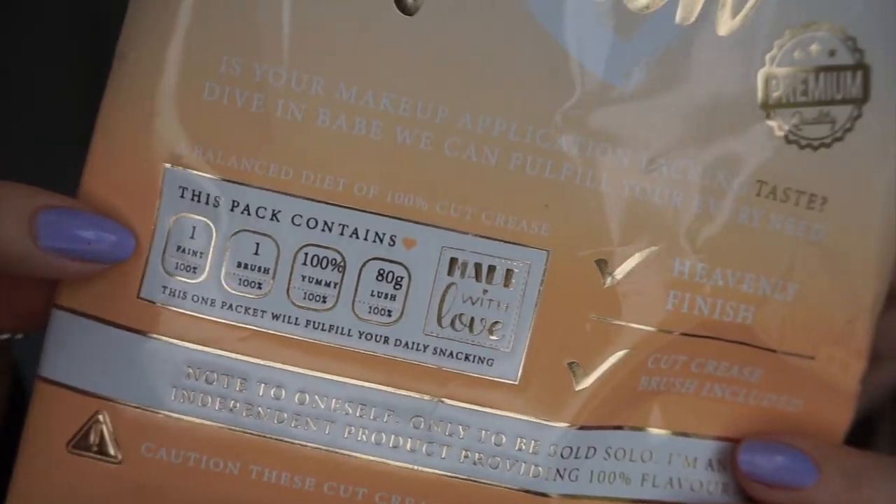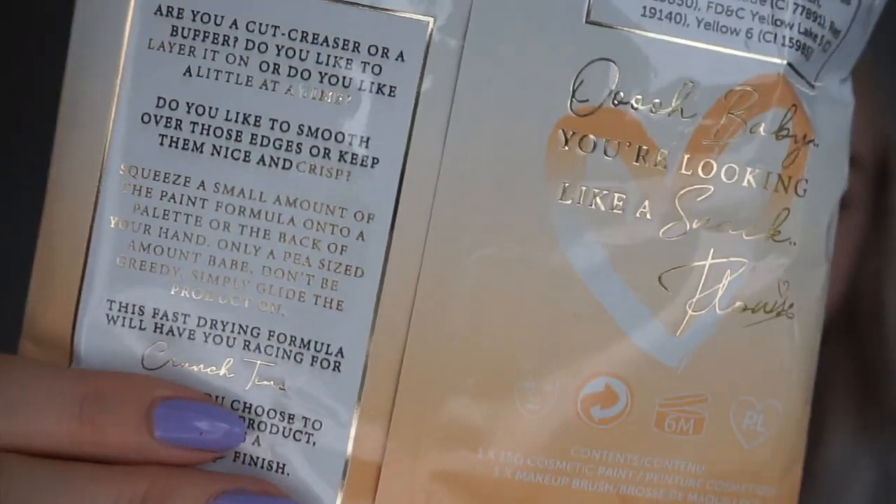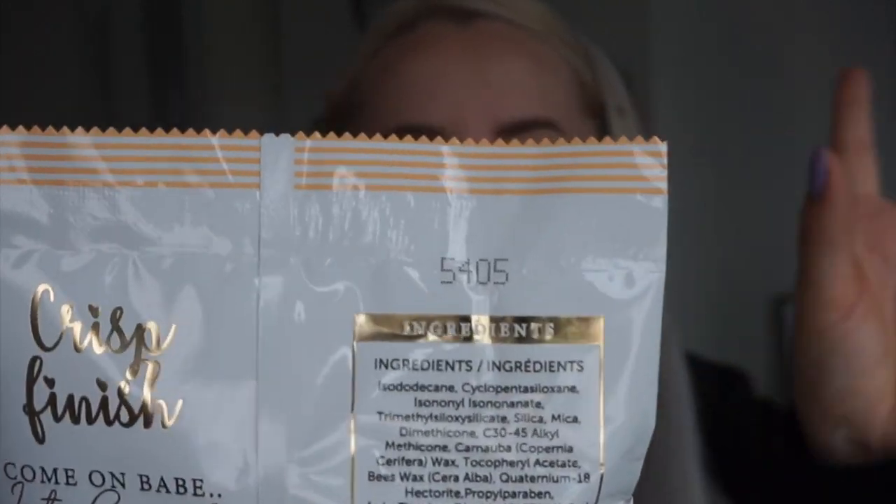The packaging is very detailed — it looks like a crisp packet. On the back you've got more information and some of their quotes. She's a very positive individual: 'Oh baby, you're looking like a snack. Are you a cut creaser or a buffer? Do you like to layer it on or a little at a time? Do you like to smooth over those edges or keep them nice and crisp?' You've actually got the ingredients listed like a real crisp packet. I actually don't want to open these because I love pretty packaging, but it says: premium quality, heavenly finish, cut crease brush included.